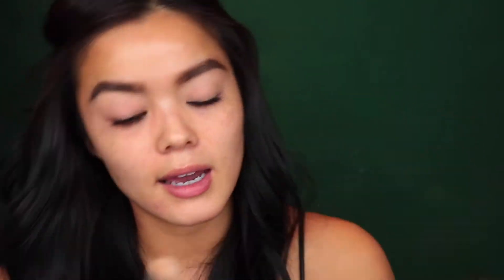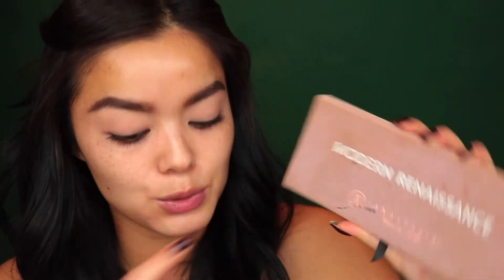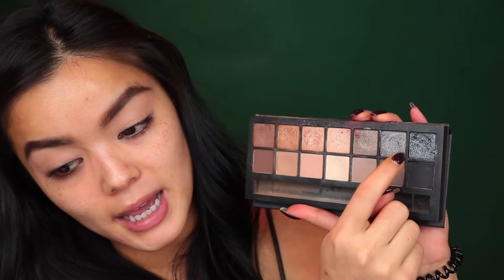I'm just going to go into my Smashbox Full Exposure palette and take the Bone shade — there's only this one — and I'm going to just set the lids. I'm going to be using my Modern Renaissance palette as well today, and from the Smashbox Full Exposure I'm really only going to use the one shadow: this shimmery, bluish-black glitter shadow. It's really pretty, I love it.